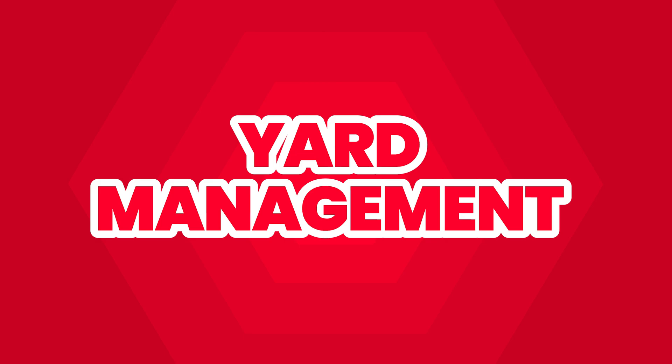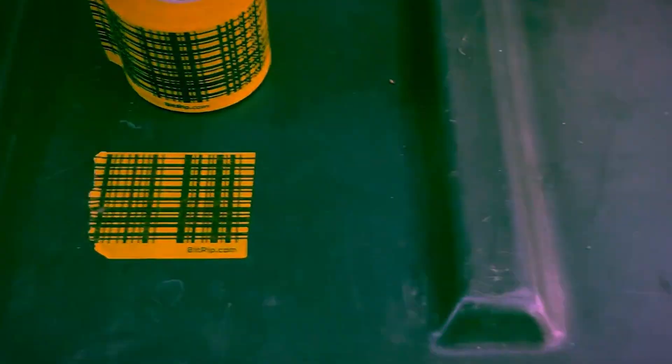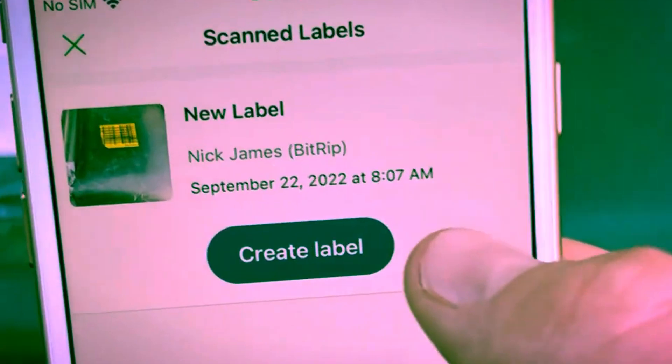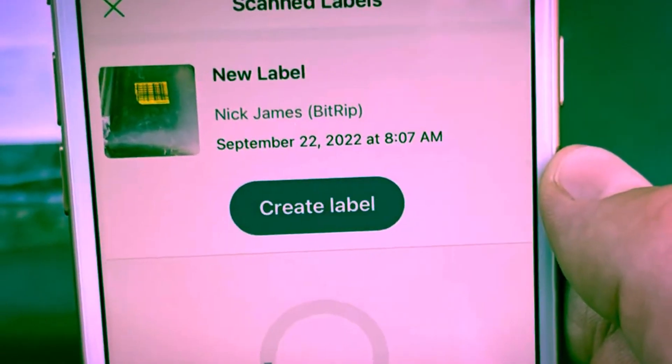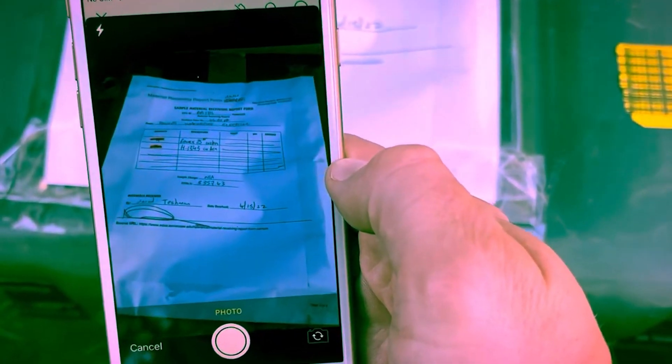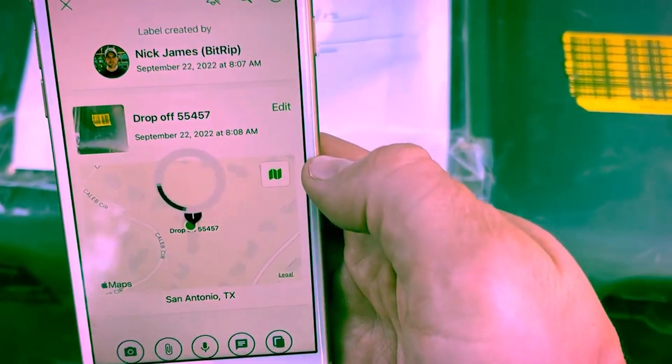We also do a lot in yard management — making sure that shipments that come from a warehouse and are dropped off on the job site, you know where they were dropped off. You can use the GPS feature on BitRip to scan over a piece of BR Code when it arrives on a job site. You know exactly where it was dropped off and you can even take a picture to know exactly what it looked like. This saves thousands of dollars in material costs and labor costs, and it eliminates those calls from contractors saying, 'Where is my material?'